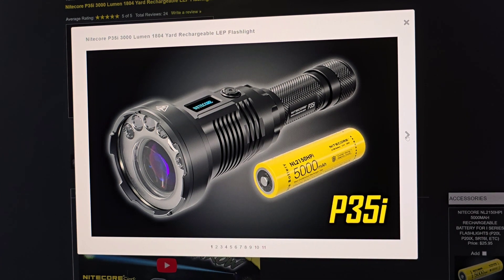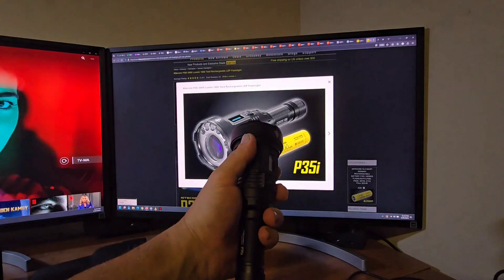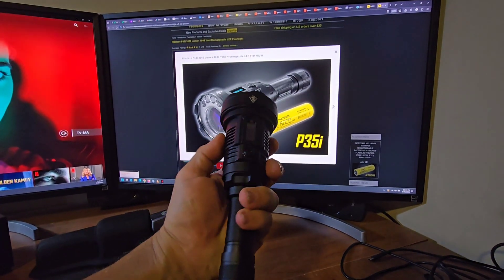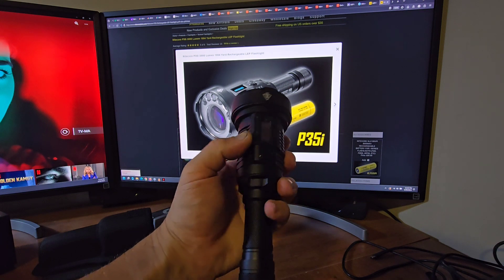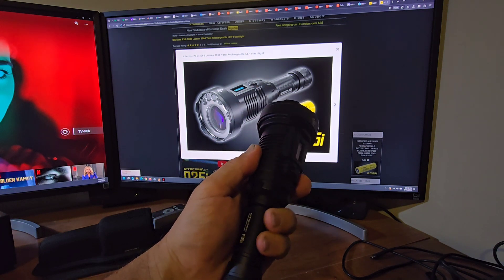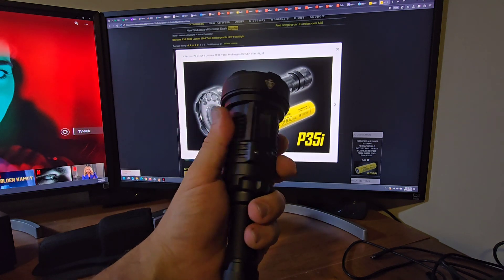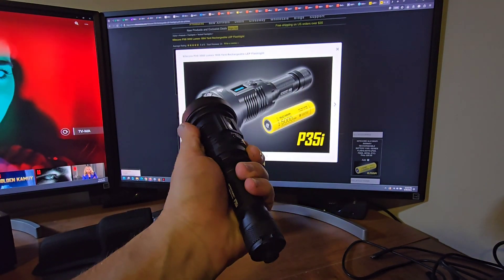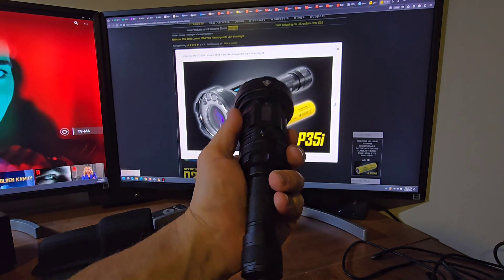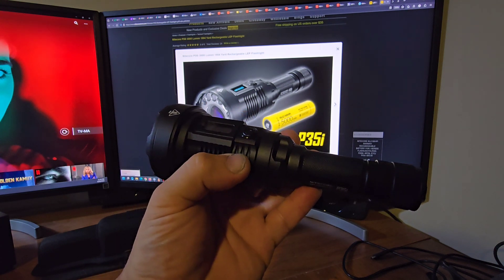Holding it in hand, it's pretty sturdy and fits very nicely. The ridges help with heat dissipation and also give you a proper non-slip grip so the light doesn't slip out of your hand. Now let's go outside and test this light.